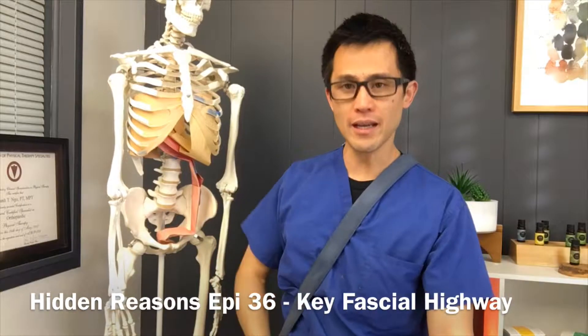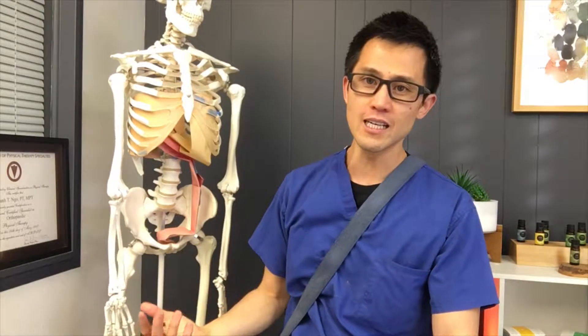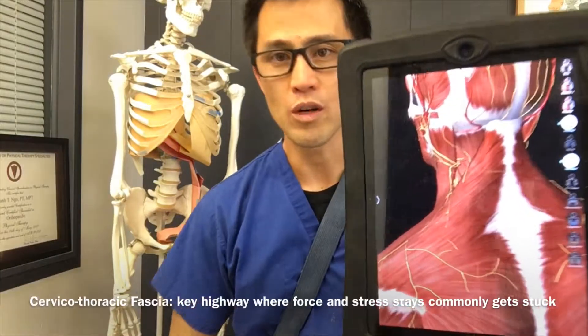A lot of times when you have neck pain, you might hear to stretch your neck to the side, hold it for 30 seconds, and go side to side to help relieve the tension. I'm going to add something more to that — there's something key that I want to show you.